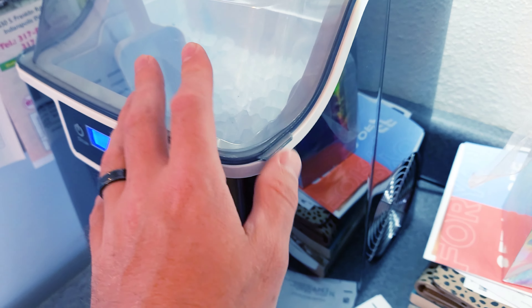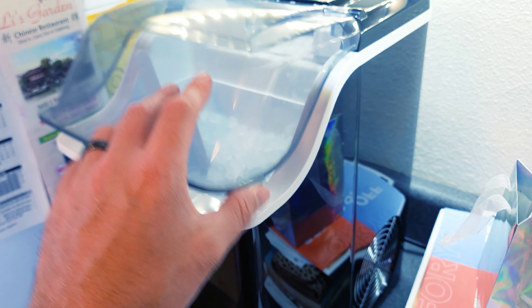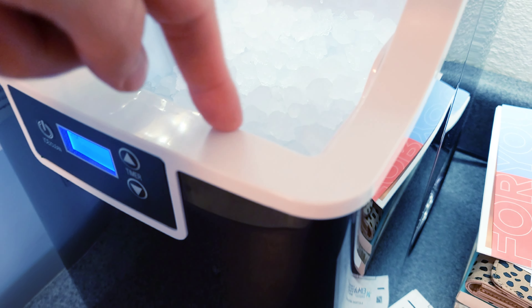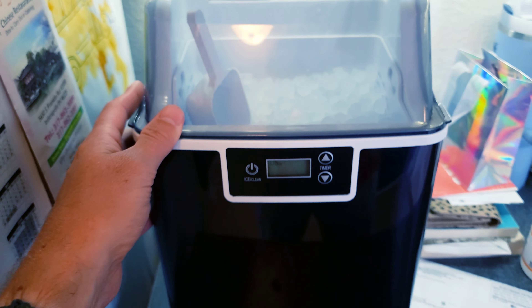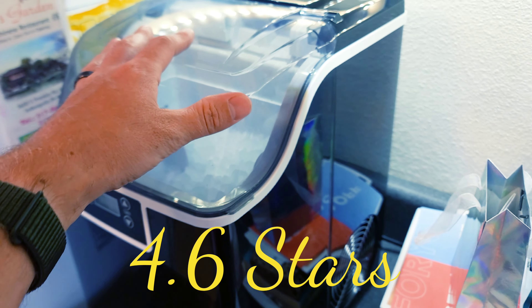You can fill it up and let it run 24/7 — I've done that. When the ice melts a little bit it'll shoot back out the top with fresh frozen ice, which is really cool. All in all, I'm going to give this thing a solid 4.6 star rating and say it's highly recommended to everyone.